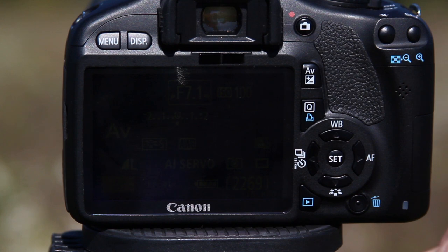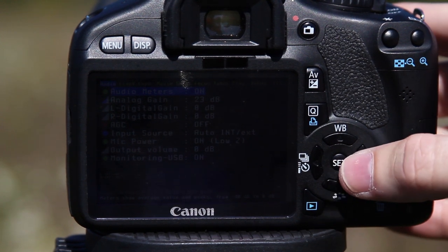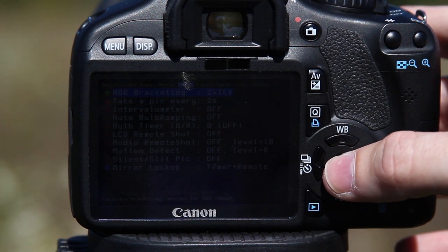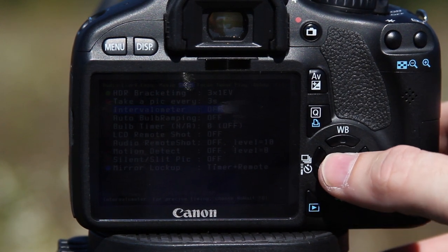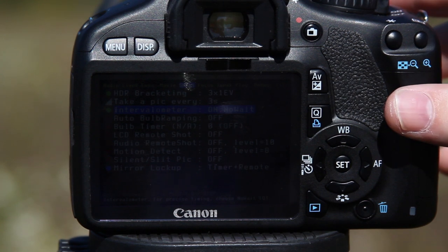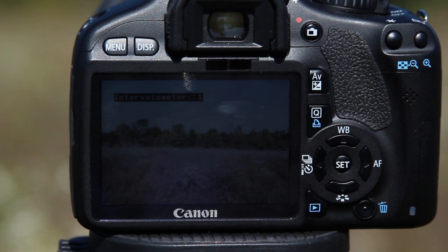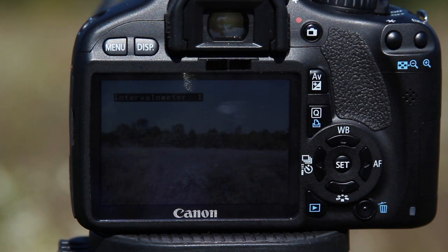Alright, let's set our settings up. I've deleted my card, made sure there's nothing on it. We're going to set up Magic Lantern now. We're going to go to Shoot, ACR bracketing on, and we're going to do 3 times 1 EV. We're going to take a picture every 3 seconds — we're going to turn on our intervalometer. We're going to hit Q here and turn it on. Now I'm going to click Shoot, and now it's going to take a picture every 3 seconds.